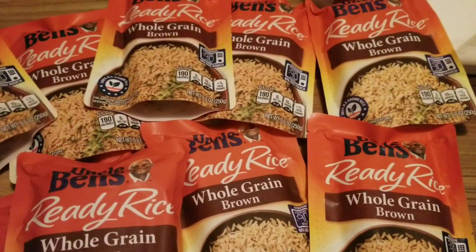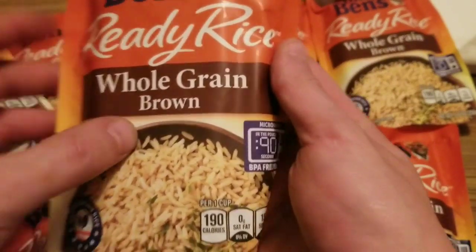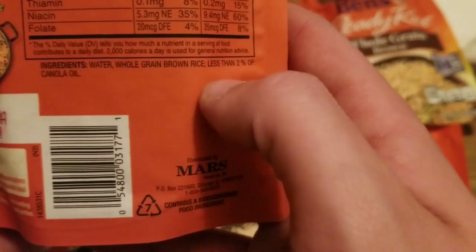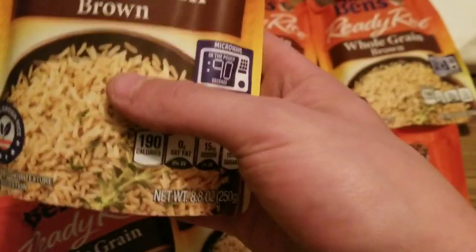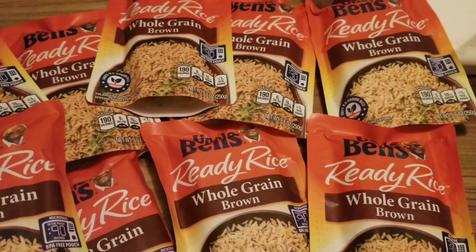In this video we've got the Uncle Ben's tech. What you're going to need is Uncle Ben's rice — get the Ready Rice, the whole grain brown. To make sure you got the right one, look at the ingredients in the back: water, whole grain brown rice, less than 2% canola oil. The oil is just to keep the rice from sticking together. It will be fine — the oil won't hurt the mycelium or anything.